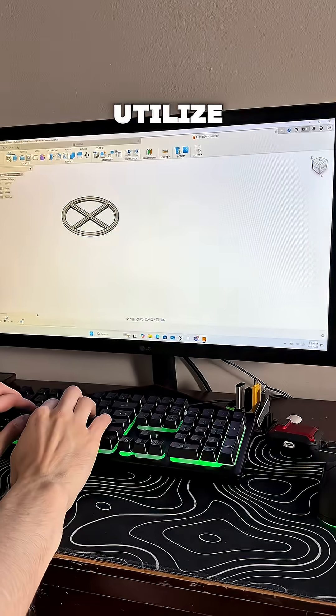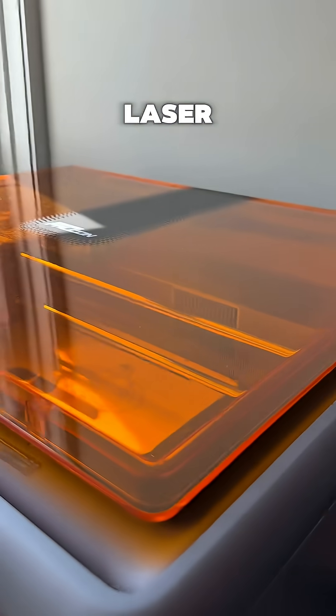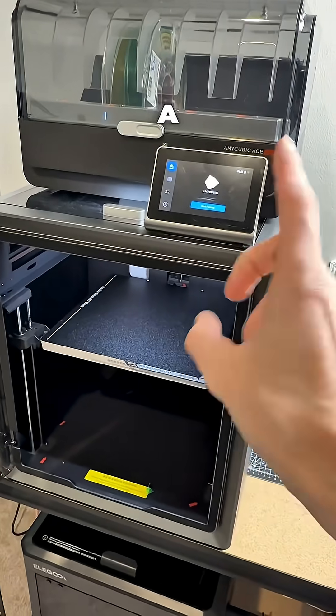Step one was to utilize Fusion 360 with the tools I had available — a laser cutter and a 3D printer. The next step involved taking the design from Fusion and burning the design into wood.